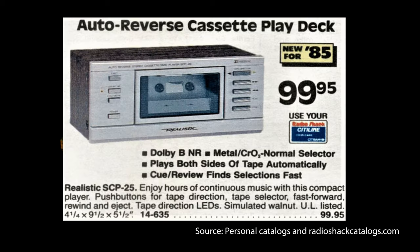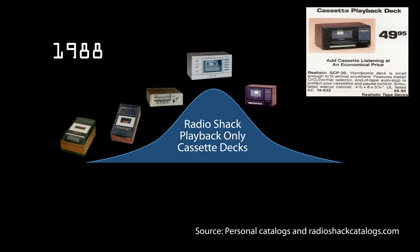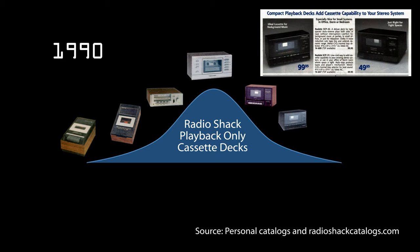It wasn't until the SCP-25 was introduced that their playback-only decks matched the look and feel of their standard cassette decks. But after that it was all downhill — the playback-only decks just kept looking cheesy and plasticky with manual controls, and they never quite looked as nice as the regular ones.